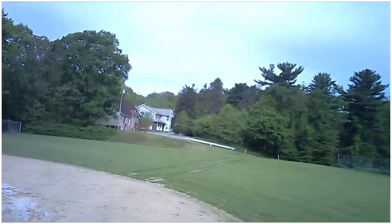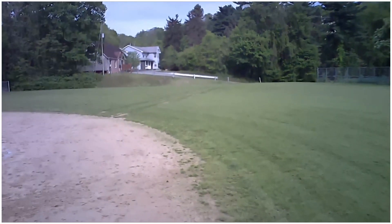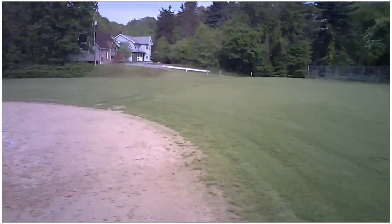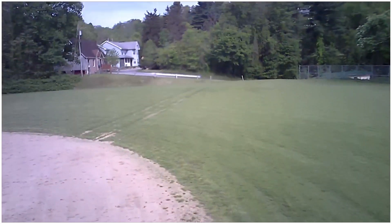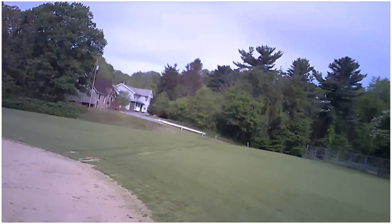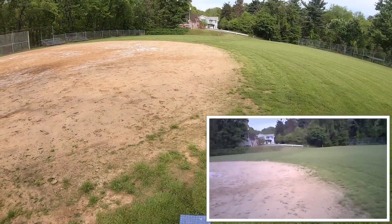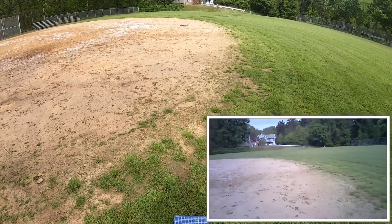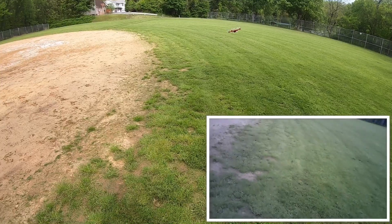I'll come back here and do a couple of flips for the viewers. It does do flips — hold on, I'm doing one. Those big lumbering flips — there you go. Now I have no idea if the video is working or not.